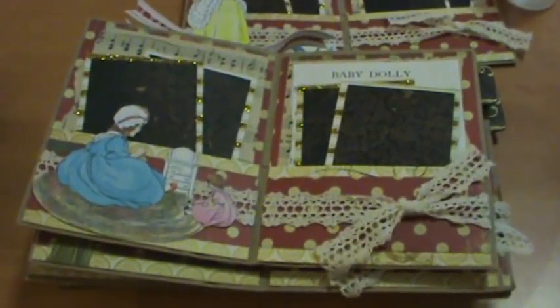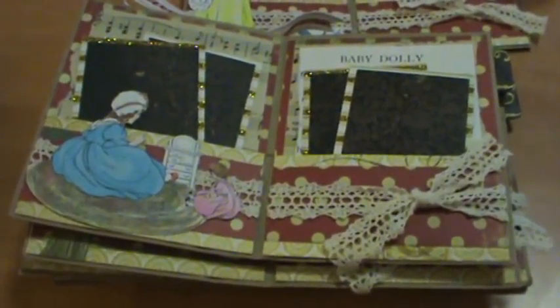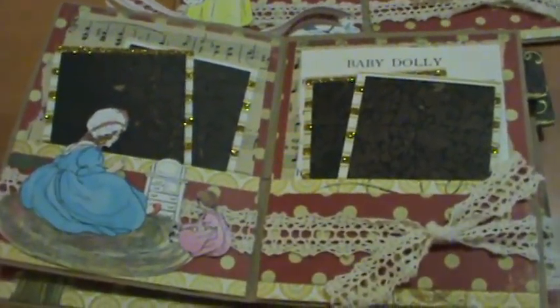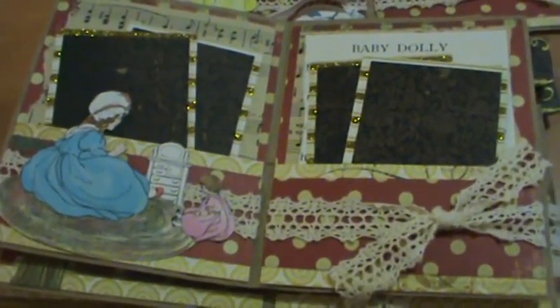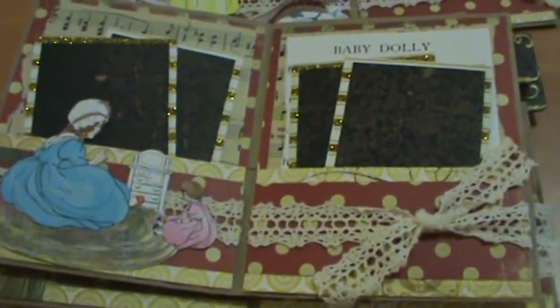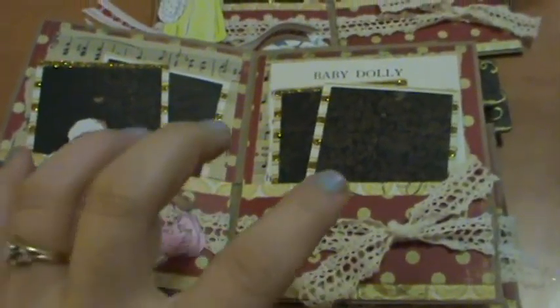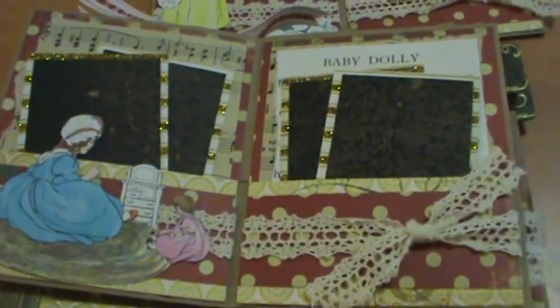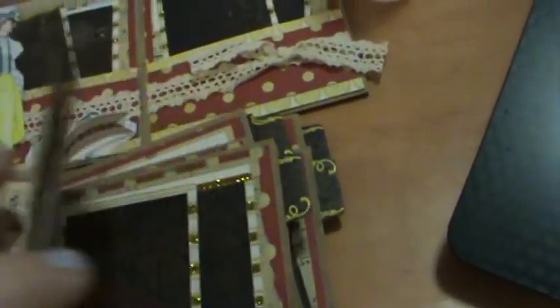So there are my mother goose invitations that I created. This is just a regular lunch sack paper bag that I cut a little bit off to fit the four picture mats better. I just folded it in half. Oh, I forgot to show you the back of it.